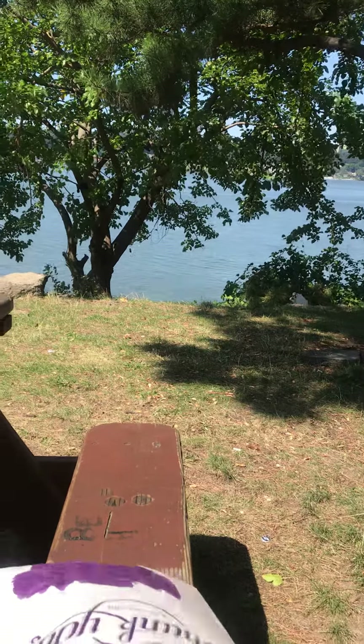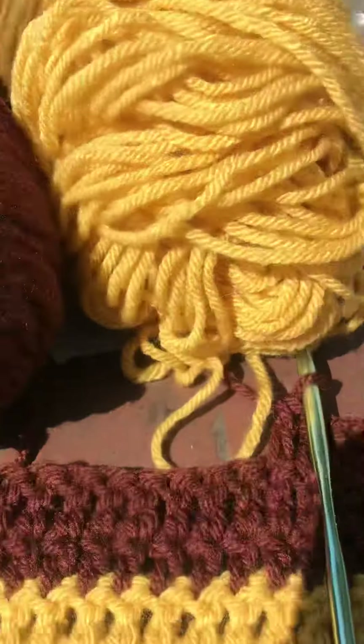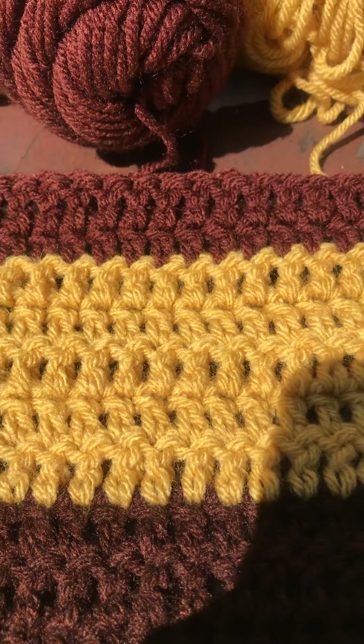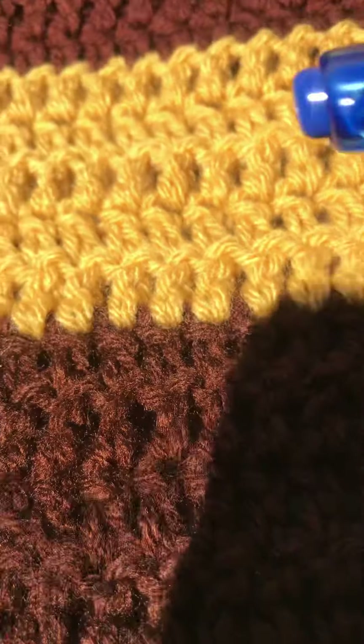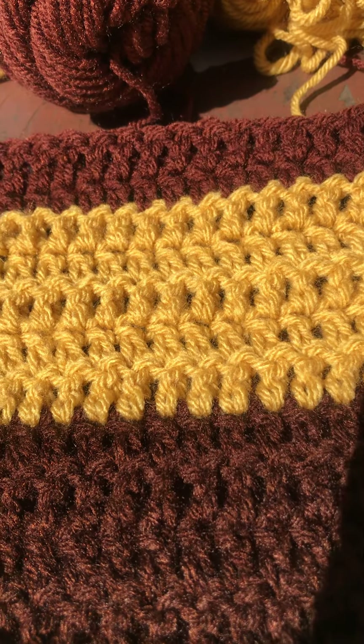I am on my fourth neck scarf. Each scarf is done differently in different colors. So these are the colors I'm using this time — there's my yarn, there's my needle. This is going to be a nice scarf. You can intermix it with your garments. We have a different stitch, and all four scarves have different stitches, guys.